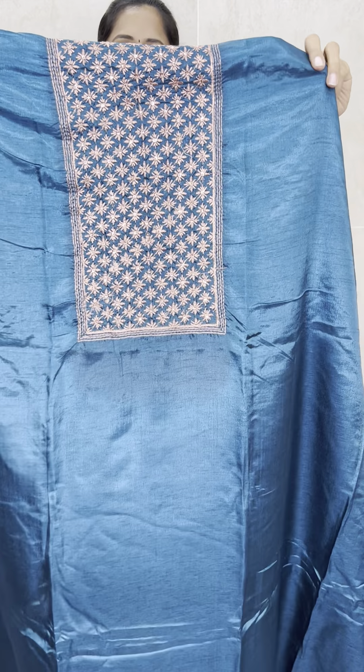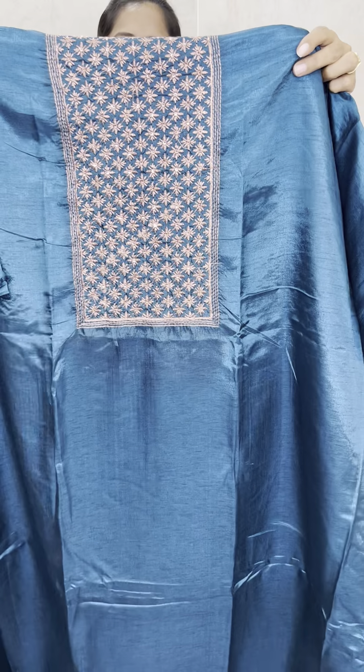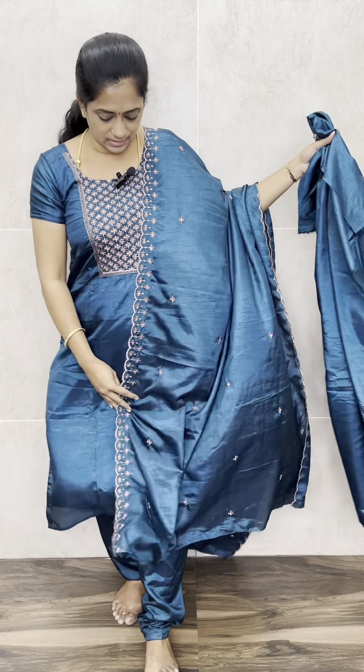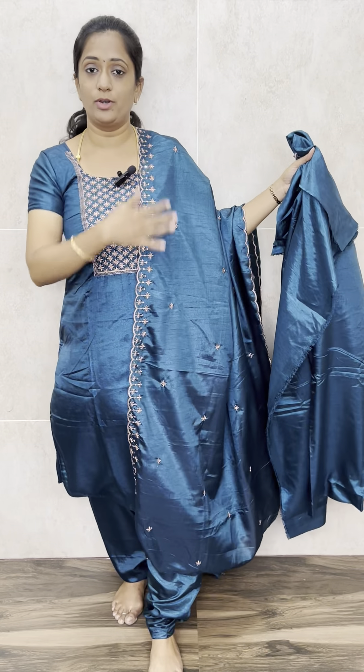The first one is the one that I am wearing. It is a very beautiful shiny peacock blue shade. Copper zari embroidery — in the copper zari you will be getting an embroidered work. This is how the top will be — just your embroidered pattern.